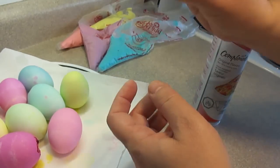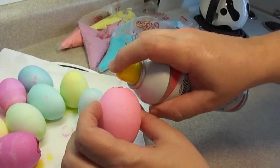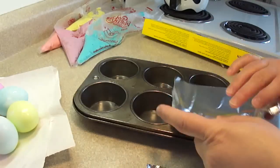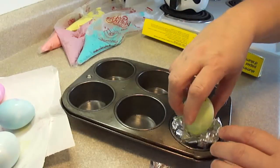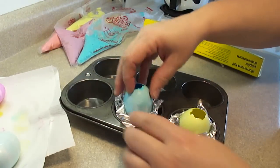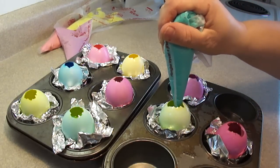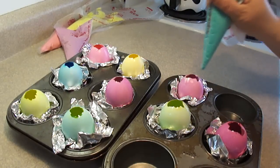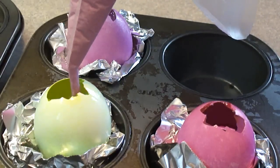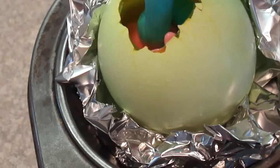To make sure the cake doesn't stick to the eggshell when baking, I'm spraying a little bit of cooking spray into the egg, making sure the entire surface on the inside is covered. You can even pour in a little bit of vegetable oil and swirl it around until the interior is covered, then place it on some paper toweling to let any excess drip out. To bake the eggs, place them in a little nest of aluminum foil in a muffin tin — the aluminum foil will keep the egg upright during baking. Then simply fill the eggs to about three quarters full, placing a little bit of each color in each egg.